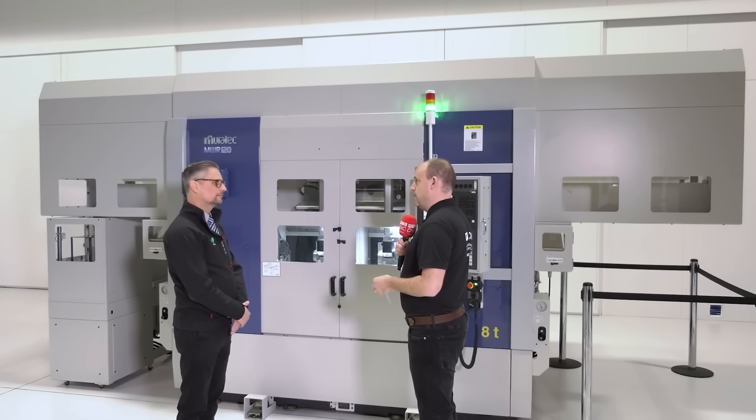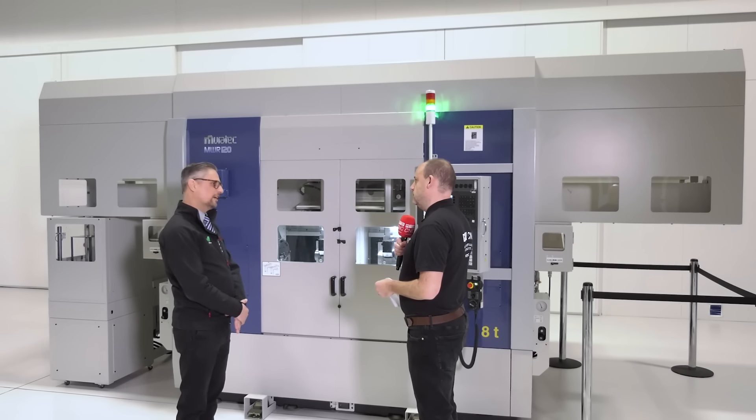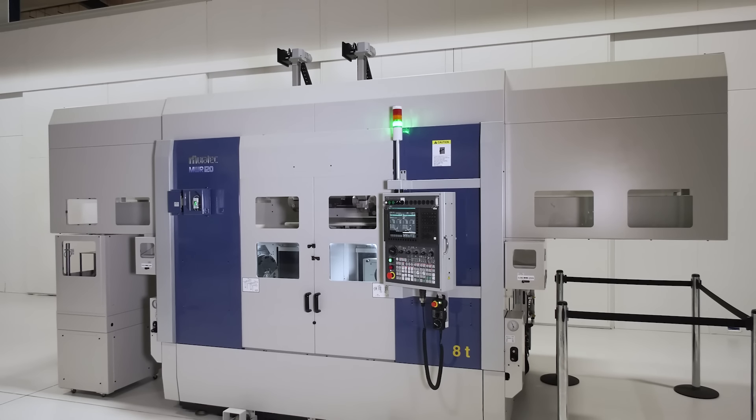Now let's talk about the size of parts the machine can cope with. What are this model's capabilities? The gantry is designed for 120mm diameter by 80mm long — that is the loading capacity of this gantry. What about the weight? Three kilos on each gantry hand, so six kilos per gantry head.